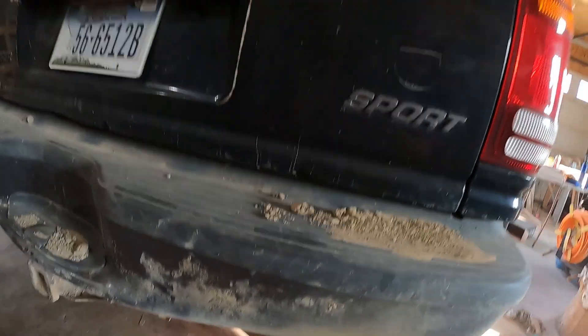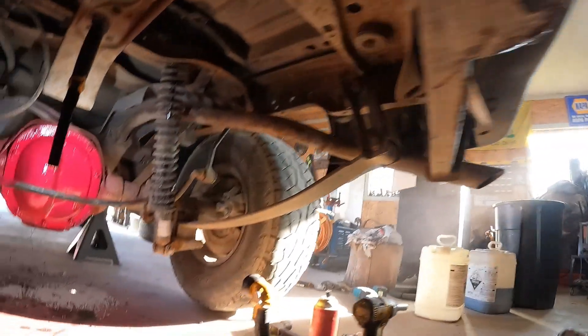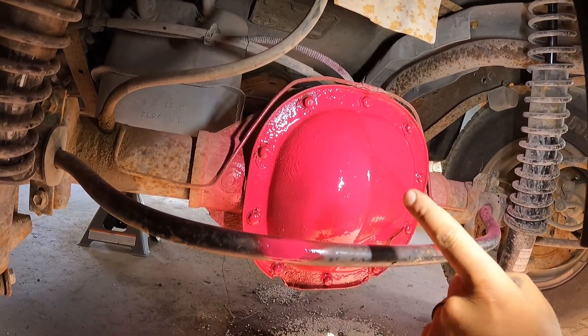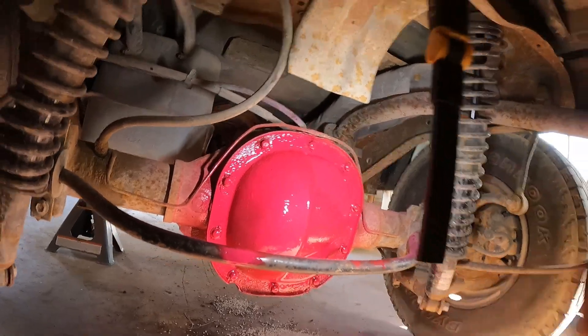I got this rear end all buttoned back up. A little tip for you if you want to be inconspicuous: when you put it back together, don't paint it or nothing. Just leave it good and rusty, so that way no one will know you've been inside the rear end. Just a little tech tip.